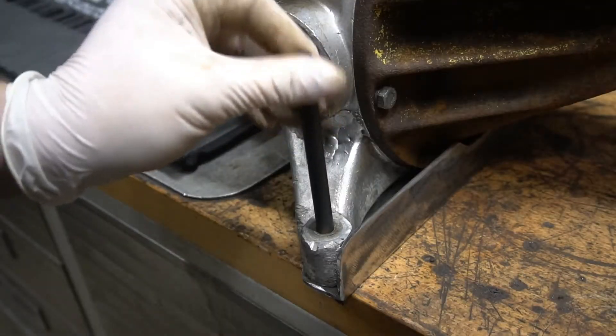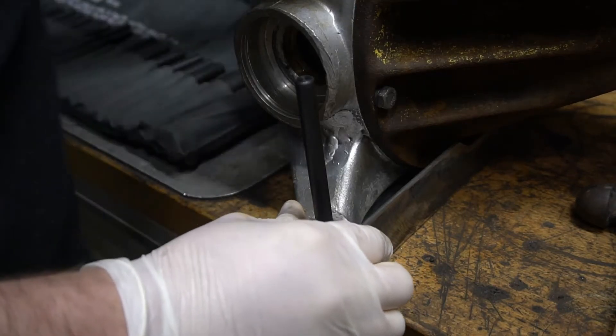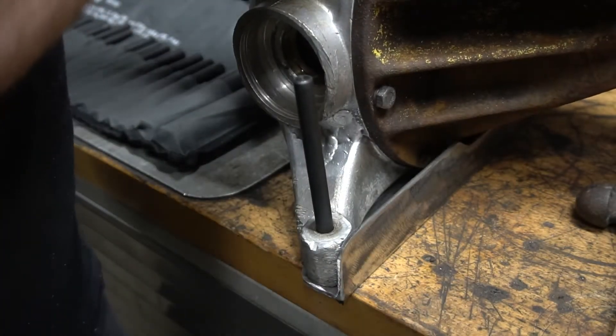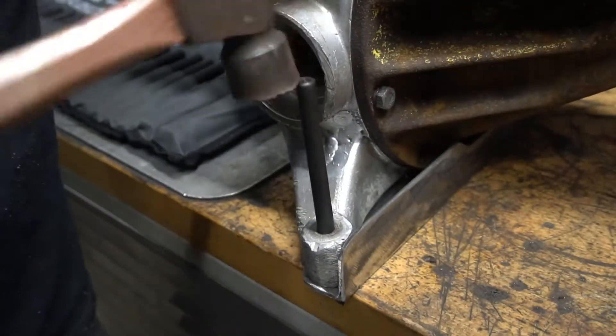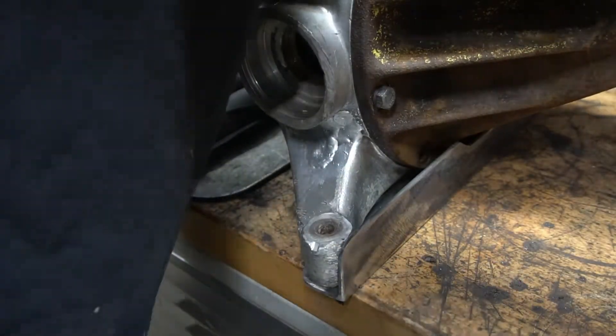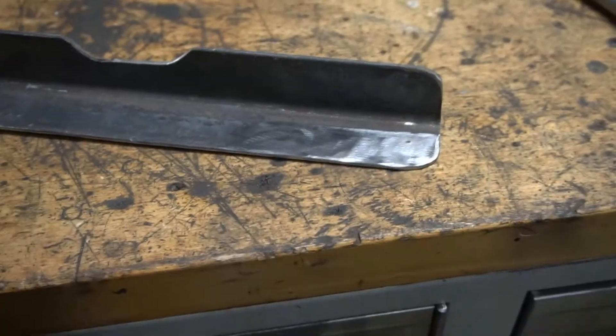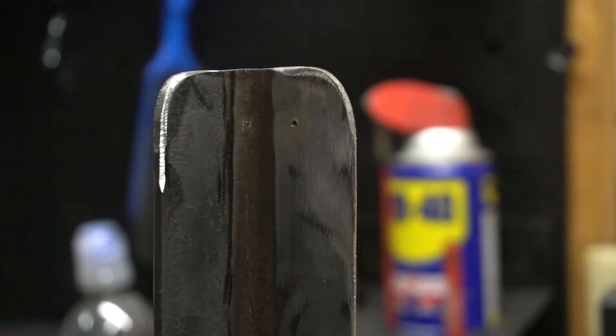That's too big — so that's a three-eighths punch. Make sure this is where I want it to be — a little greasy — then give it a whack. Move the other one and give it a whack as well. Now it's left with a nice center mark on each side. Now I can drill. I'm going to drill for three-eighths of an inch, but I'll drill a pilot hole first at about an eighth inch.